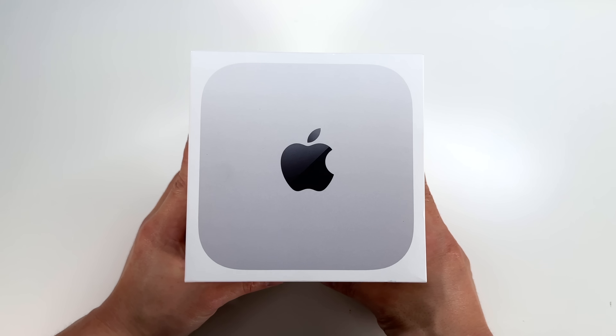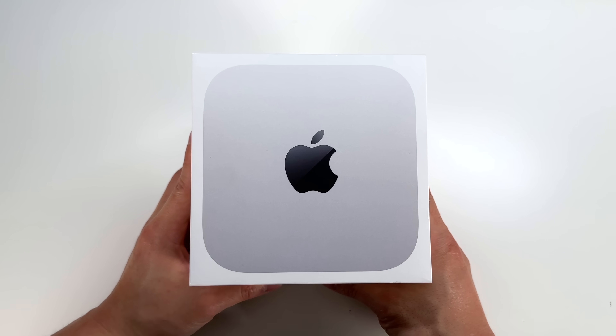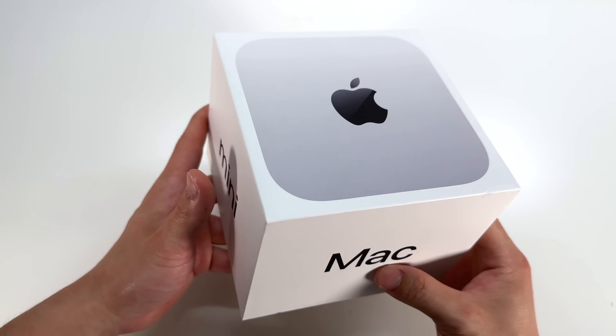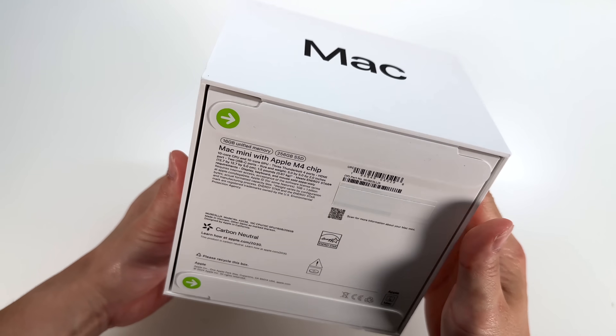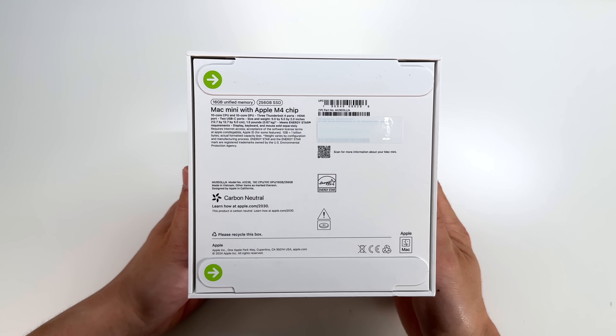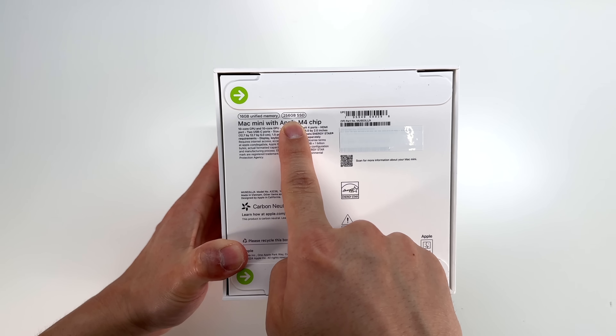Here I have the smallest Mac ever. This is the 2024 Mac Mini with M4 chip and you can see it comes in this ultra small compact box. The computer is about five by five inches and two inches in height. Here I have the base model with 16 gigs of memory and 256 gigs of solid state.